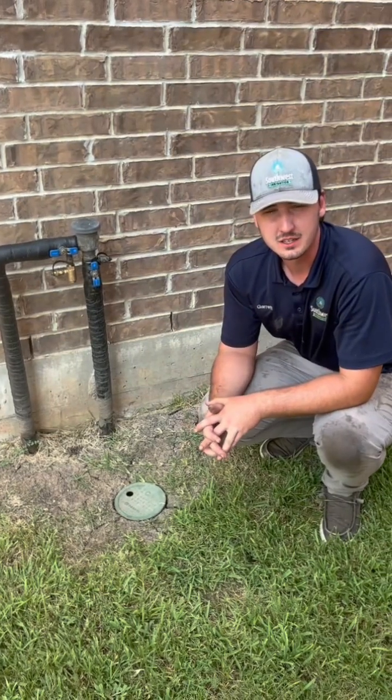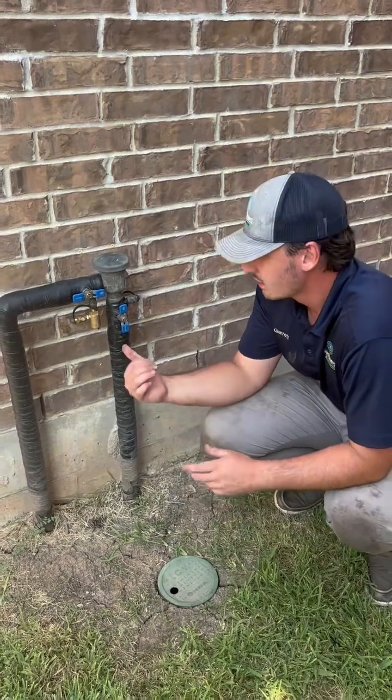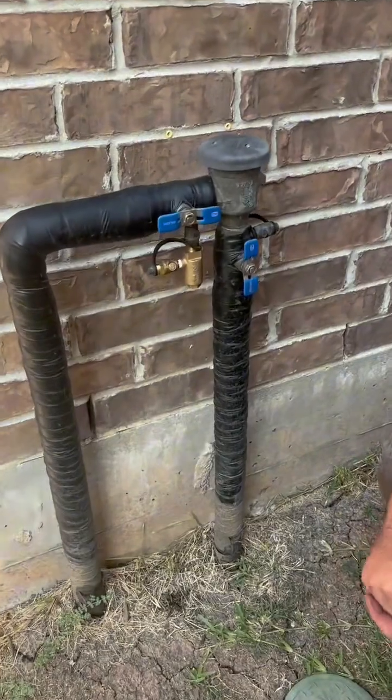Hey, it's Garrett with Southwest Irrigation. Today we're talking about the Wilkins freeze relief valve. We get a lot of calls during the winter time about busted backflows. This device is a great way to keep your backflow from busting if we do have a freeze.